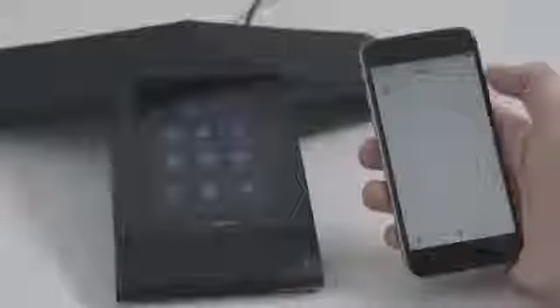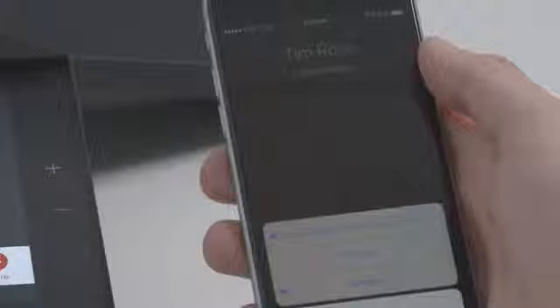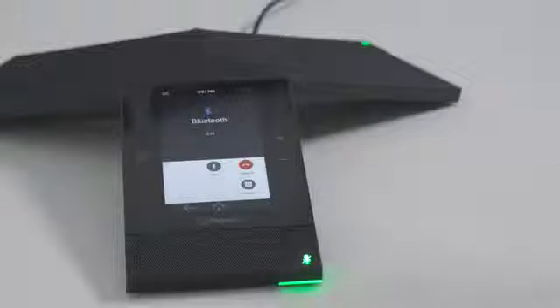Once paired, you can place a call, play music, or use RealPresence Trio as your speakerphone for soft client calls from your Bluetooth enabled mobile device. It's that simple.